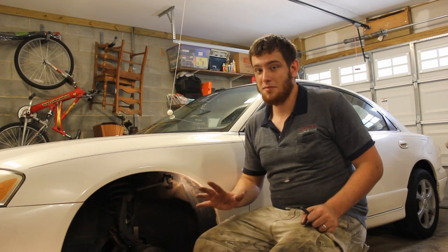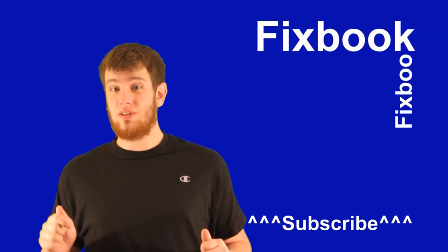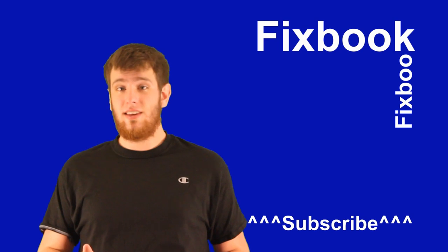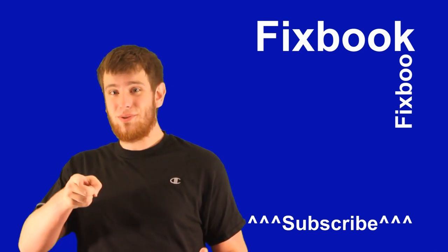Thanks again for watching. I hope you guys enjoyed this video as much as I did making it. You can catch me again right here on Fixbook tomorrow on my next video. Don't forget to subscribe, like, and leave lots of comments down below. Thanks again, and see you tomorrow right here on Fixbook.